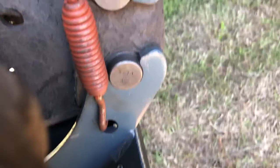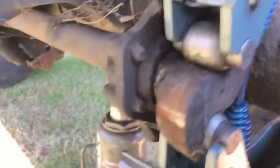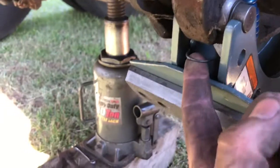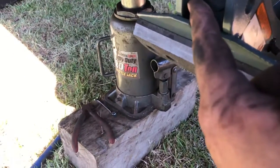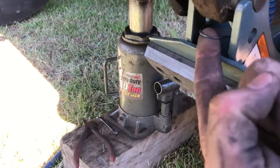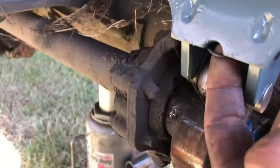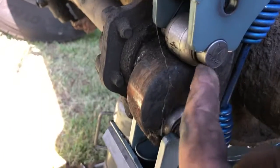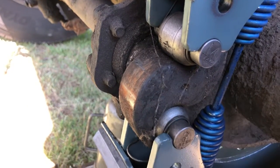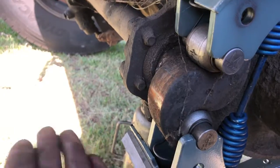Then come back and take that spring off — on both sides, top or bottom, whichever way you feel comfortable. I prefer the bottom. Then you see these little things right here — you pull up on them. It's the opposite of putting them back on. You pull them up with a screwdriver or your finger, but make sure you watch your fingers — you will smash your finger. You've got two: one here and one here.